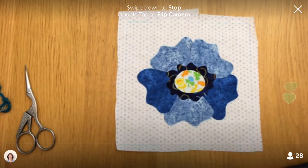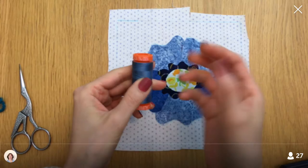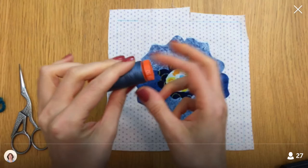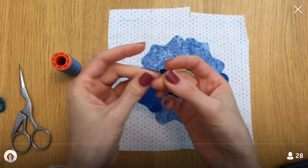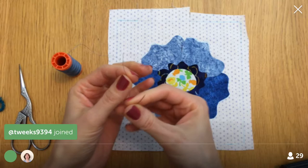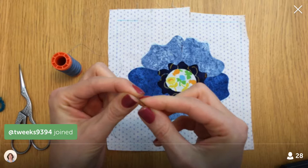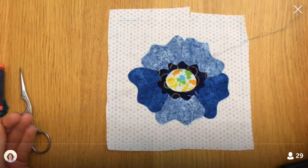So I have some Aurifil, which is the brand name of the thread, and it's 50-weight, which is a rather thin thread. This is what we're using to sew all of our blocks together — this 50-weight. To me it doesn't really scream 'use for appliqué,' but my mom had gotten Pat Sloan's cute box of Aurifil thread and it looks so cute, so I'm going to try it too.